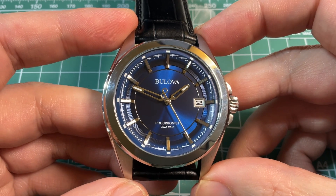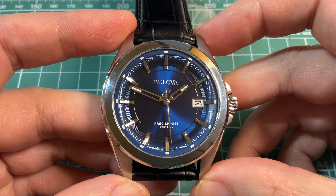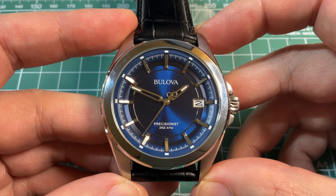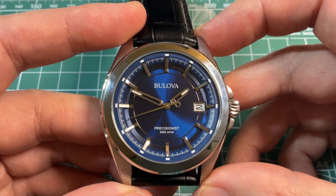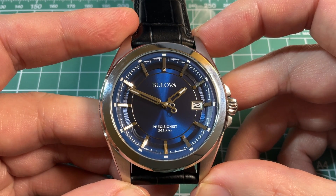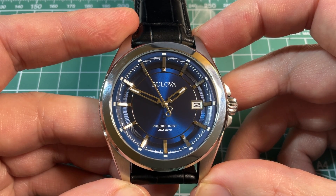I would say the smooth sweep is worth the price of the watch alone. And given that the most affordable Grand Seiko is 20 times the price of this watch, it might be worth it. I'll do a couple of slow motion videos of the second hand and compare that to a few different mechanical watches. A quartz watch, of course, beats at one per second in terms of the second hand movement.